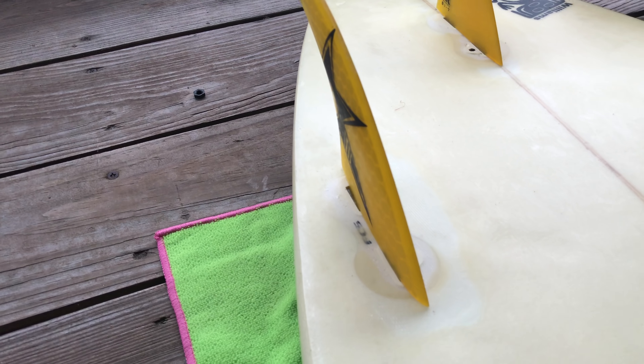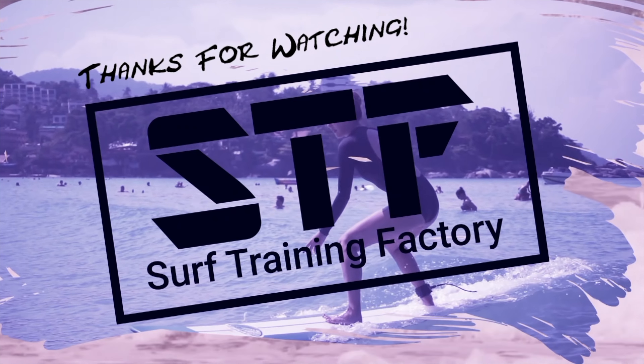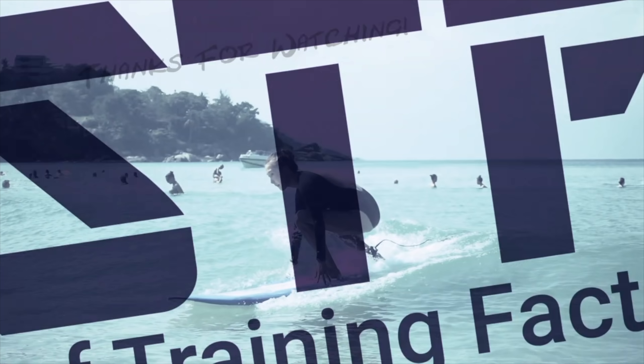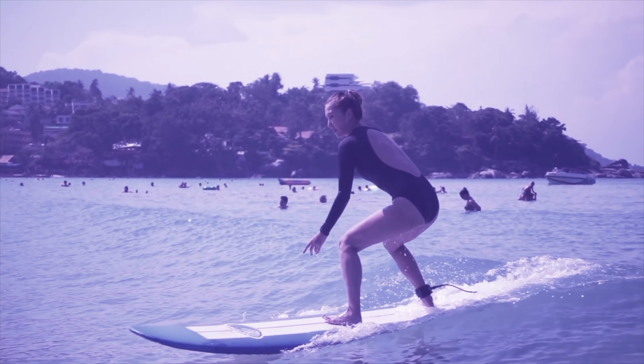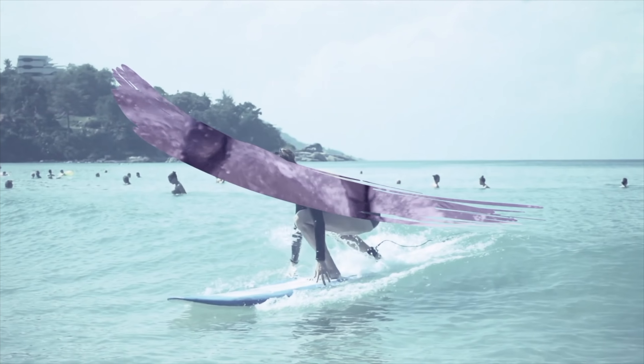And we're good. So that's it — that's how to put on FCS fins. Hope this helps you guys!